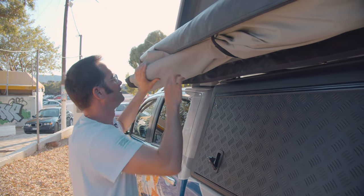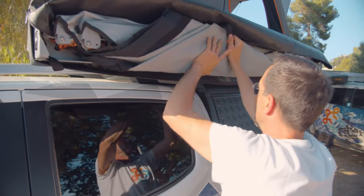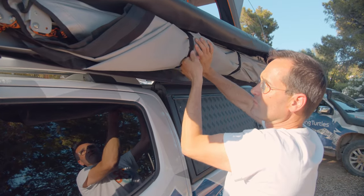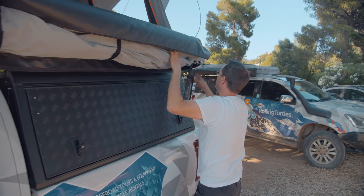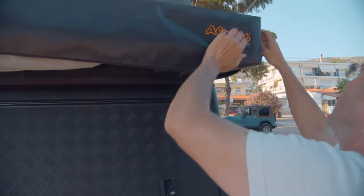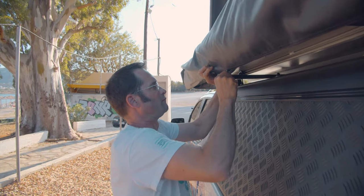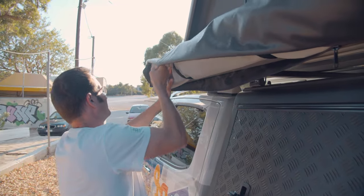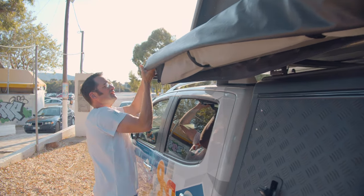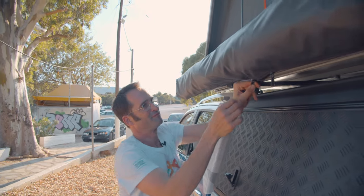And this one. Next one. Next one. Let's throw it under here, and then you can close it again. Let's throw it under here. Cover. That's it.